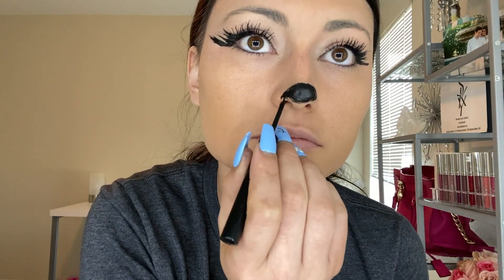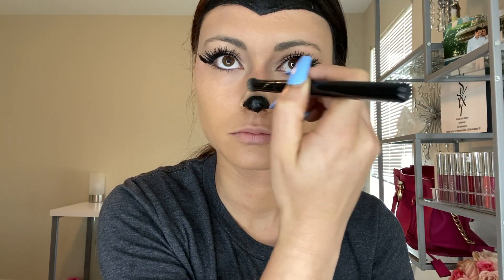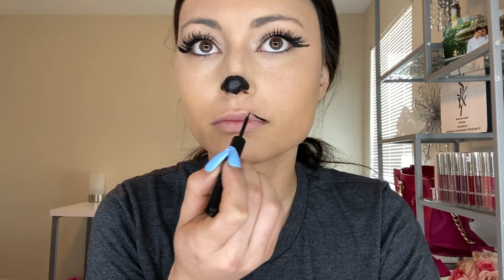Now we're working on the nose, which is very tricky because you want it to be a perfect circle. I'm using a makeup wipe to remove some excess product. Then I put concealer around the nose and blend it throughout so it looks like the nose disappears into your face — kind of like a little Minnie Mouse. The hardest part of this look for me was the lips.